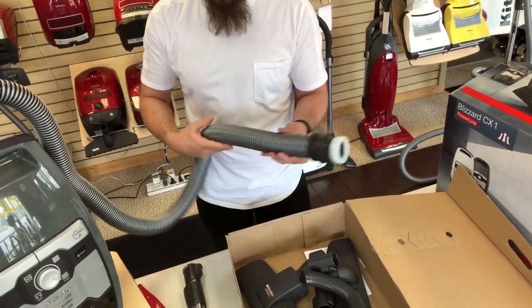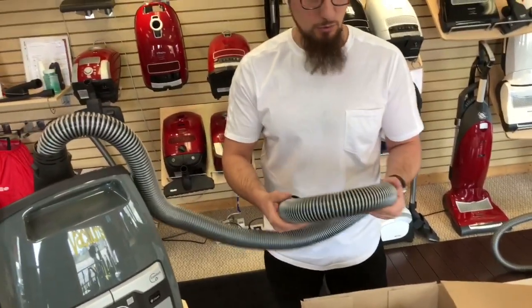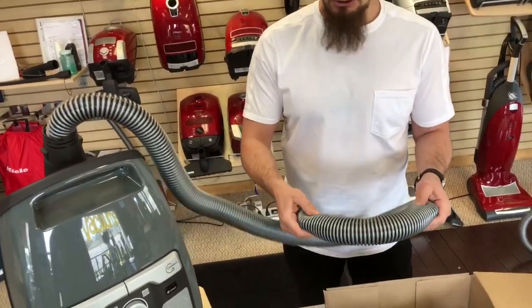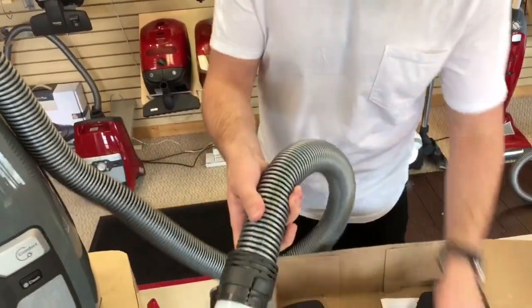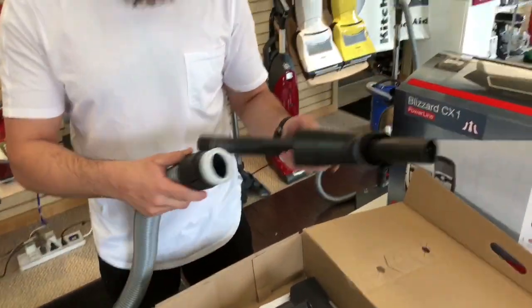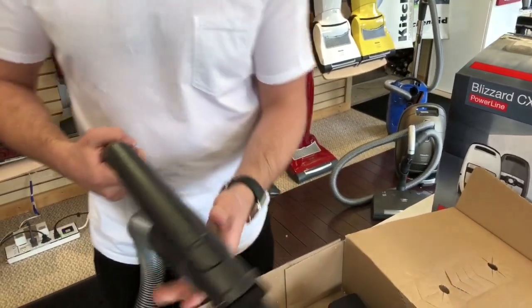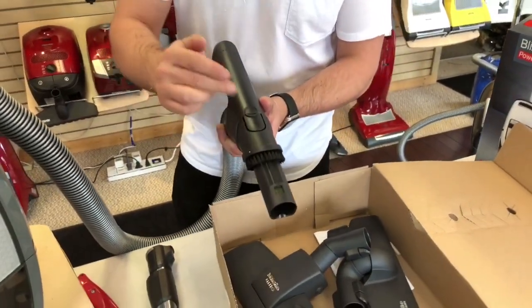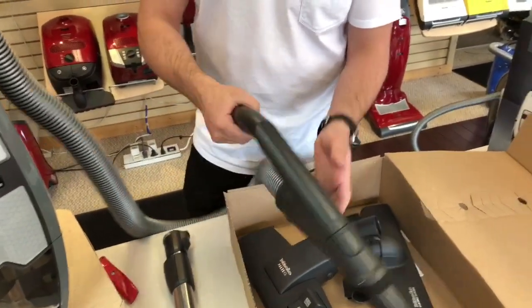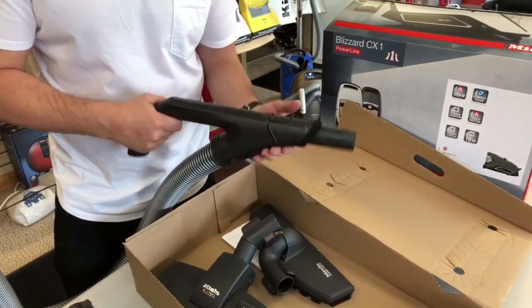I saw a comment about the quality of the hose — this feels pretty consistent with Miele's quality. It feels good and is nice and flexible, so no concerns there. The wand has been updated on their suction-only models, and I've only seen this on the Blizzard category so far, where the dusting brush is actually integrated into the wand. You get a nice long open-handle wand, which feels really good in the hand.